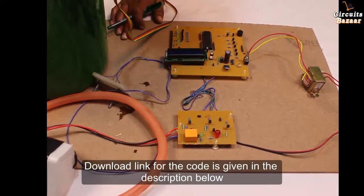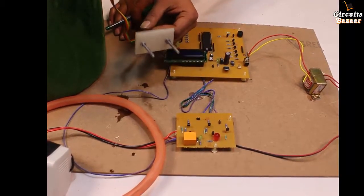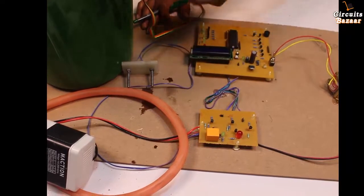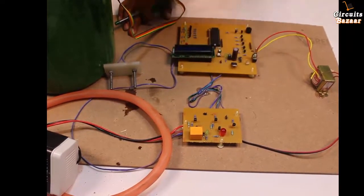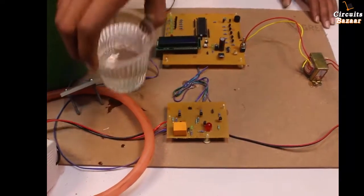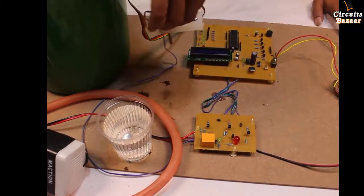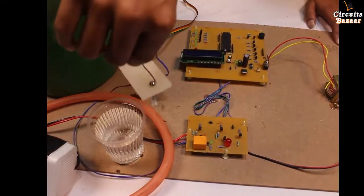This is the buzzer and this LED is used to show a dry run condition. If there is a dry run, the motor will cut off automatically — meaning if there is no water in the pipe. To sense water in the pipe, we install two sensors in the pipe. If there is water, the sensor provides data to the microcontroller, which turns on the motor. If there is no water in the pipe, the motor stays off regardless of the tank level.